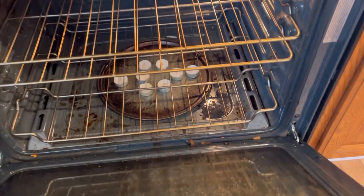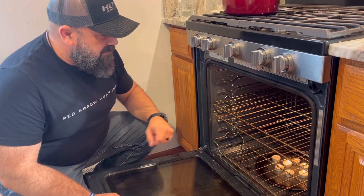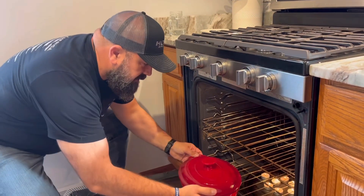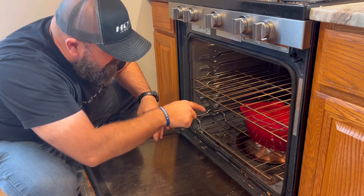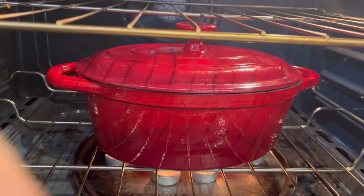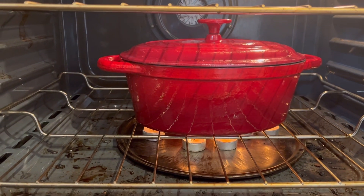You cover the Dutch oven with the lid, then take it and put it right on top of the tea lights. It'll probably take three to four hours. I've got my tea lights lit in the oven, and I'm just going to take my Dutch oven and sit it right over the candles. The bread is already inside, positioned on the nuts. You want to get it as centered as possible. Looking underneath, you can see the candles are burning — it rings and traps the heat inside. We'll leave this for at least three hours.